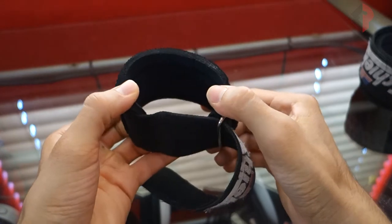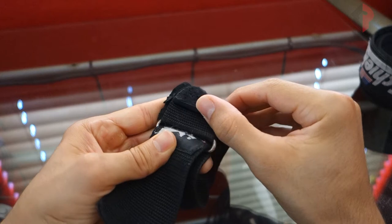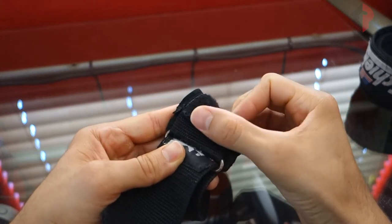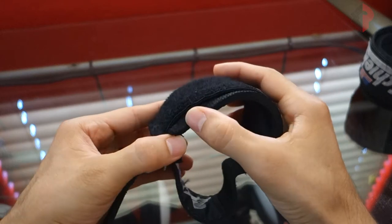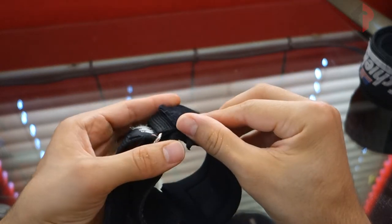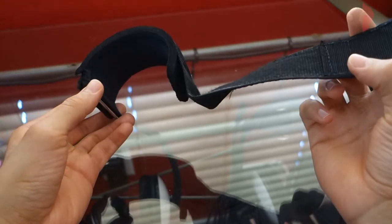We did have one concern as far as the stitching goes on the velcro — this is something that popped up early in the use of this product, but it didn't really get any worse and didn't cause any problems whatsoever. For the most part these are what I use 80 to 90 percent of the time when I need wrist wraps of any sort.